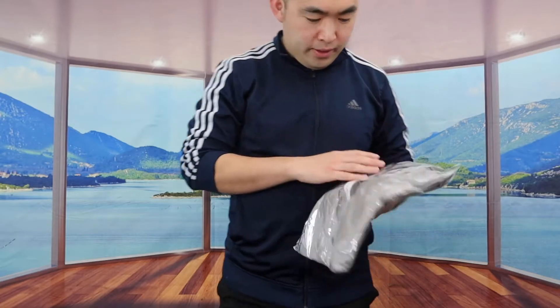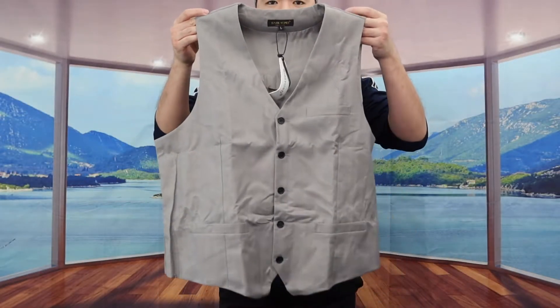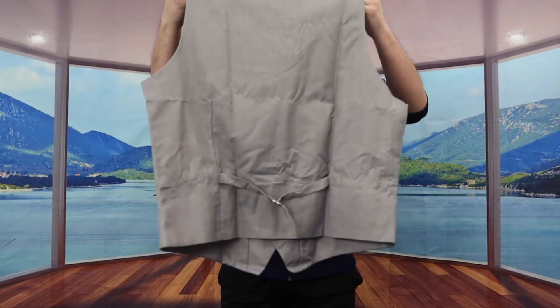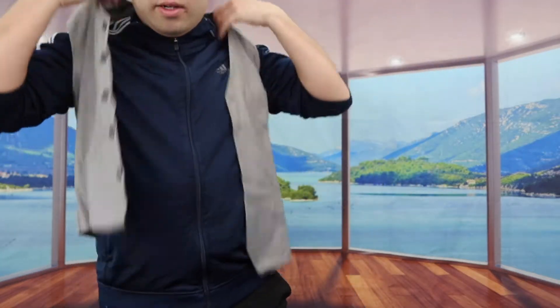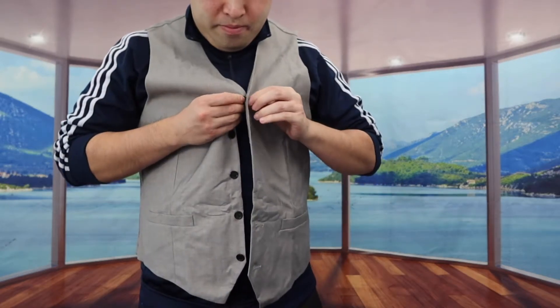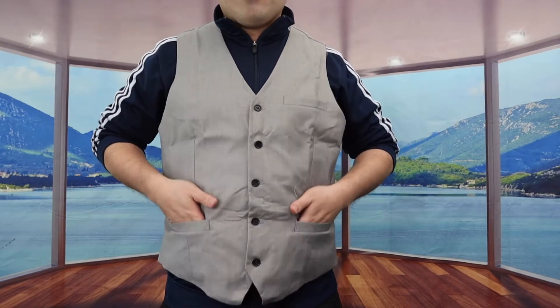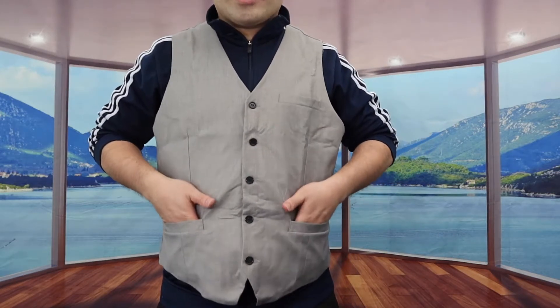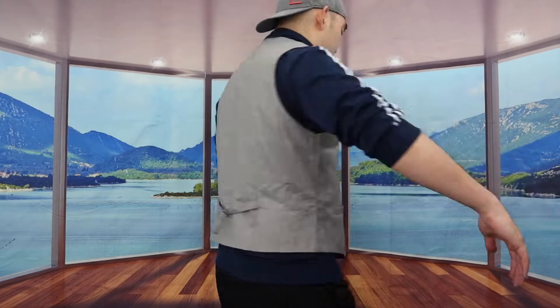Let's start with the vest first. Here's what the vest looks like from the front and then here is the back. The vest does have a button design for you guys to put on really easily. Once you guys button it up, this is what the product looks like. We do have two mini pockets on the side and a mini pocket right here on top. Here is the front, here is the side, and here is the back.